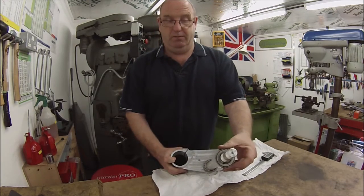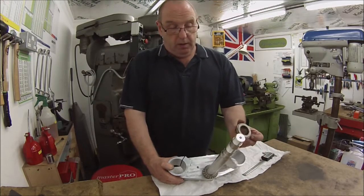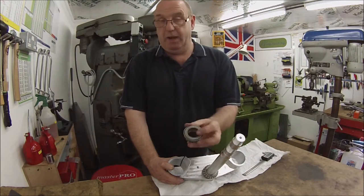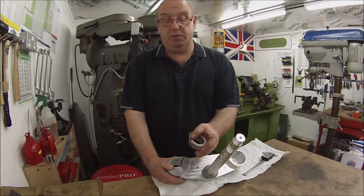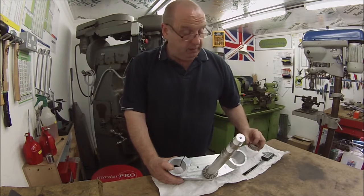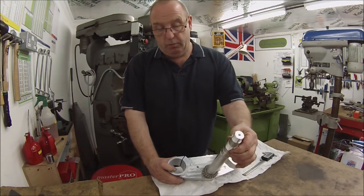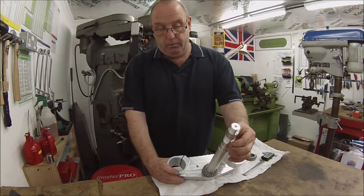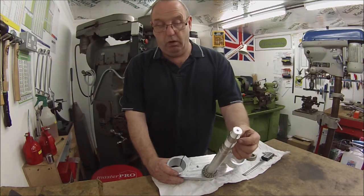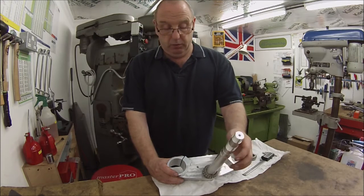But obviously nowhere near fitting from the yoke there, so the task is to make a spacer sleeve - a little top hat spacer sleeve - to go over there to centralise that correctly. And also the thread here ends up, I believe, too far up so that he can't tighten the top nut down.